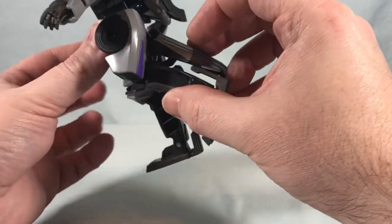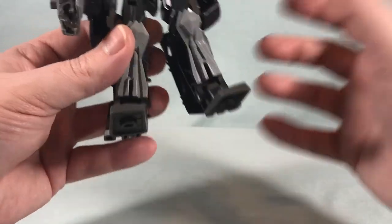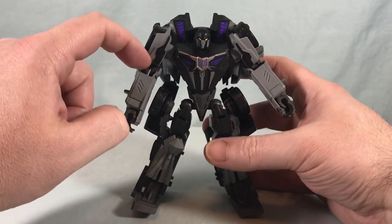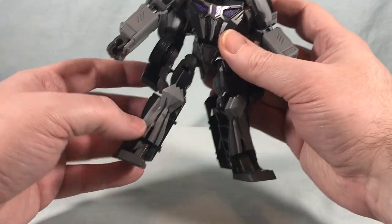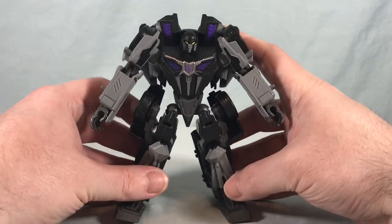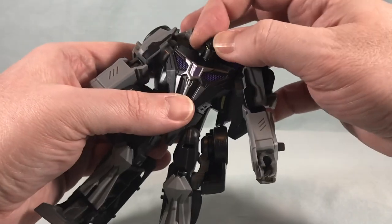We do have a thigh swivel and a knee bend, but because of all this stuff on the back of the leg, that's not really going anywhere. There's no ankle tilt and no heels. Nice paint here on the shin though. So it's just a lot of things holding him back — this bicep is really tight on mine, hopefully that's not an issue for everybody else. The lack of heels, the pieces hanging on the side you can kind of remedy. Just a lot of clearance issues. He's very bulky, and I know that kind of adds to his look and I do like that, but it just hinders a lot of articulation, and unfortunately that's just kind of a bummer.